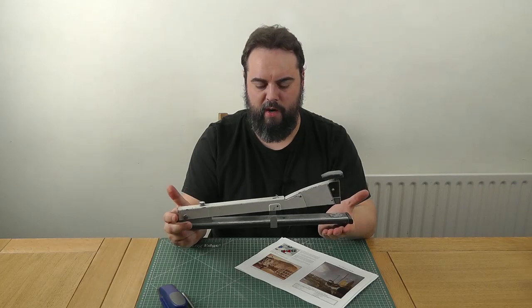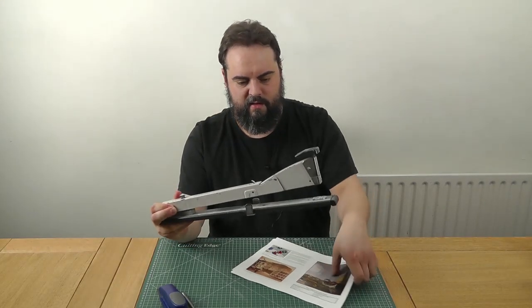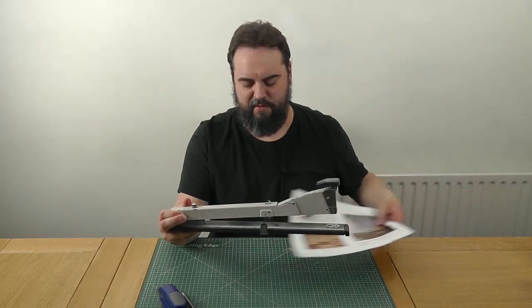Stapling is the simplest option, and in fact it's the way a lot of commercial board game rulebooks are bound. It's not the greatest option, but it's fairly straightforward and more or less anyone can do it. It's easiest if you have one of these, which is a long arm stapler, and you'll see you can fit the entire book and more in the throat of this stapler.